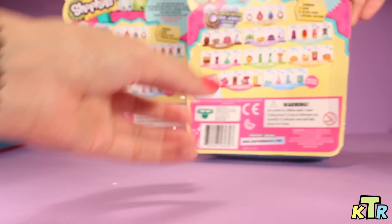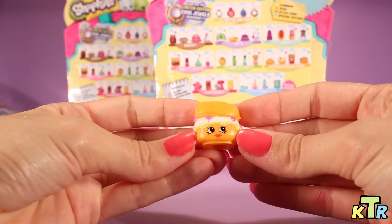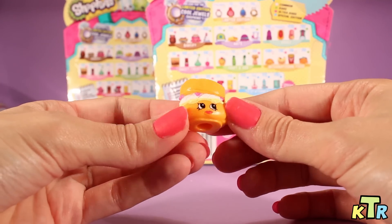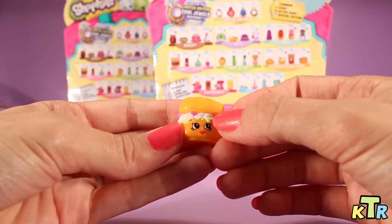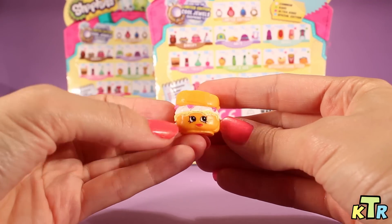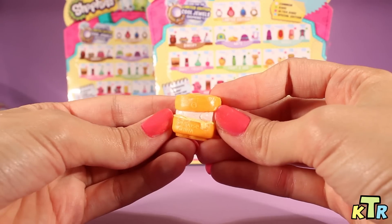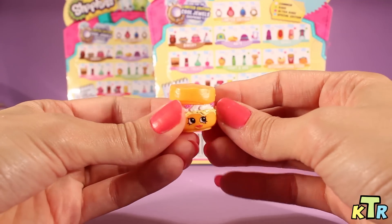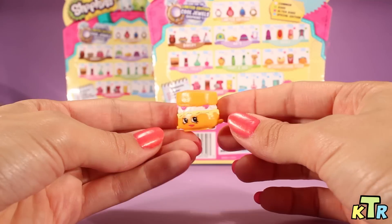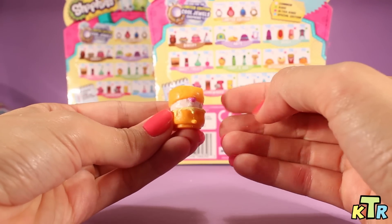All right, let's go ahead and move on to surprise pack number two. Here we go. Here's the first one from pack number two. It looks like she's some kind of cake with some kind of cream filling and some strawberries — I think those are strawberries right there. Looking cute. I don't see her on here either, and I don't see her on the back of the box either. So this is another one I'm not sure what her name is. But if you guys can leave us a comment and tell us, that would be great. I love all of these Shopkins.